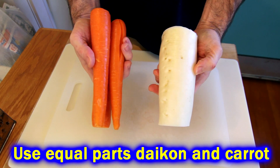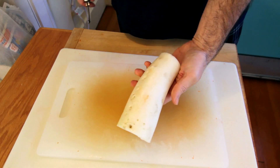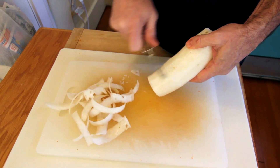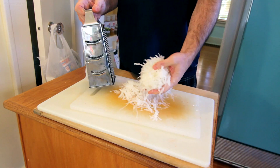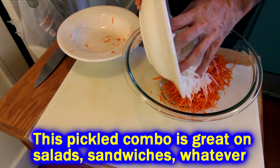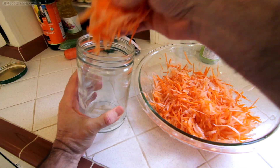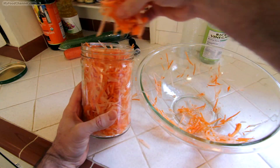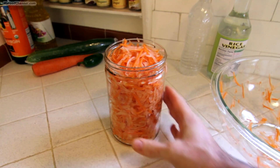I'm going to make a lot more pickled carrot and daikon than I need for a few burgers. You don't have to make this much, but I'm just using it for everything lately — on all kinds of sandwiches, throwing it on top of salads, or eating it right out of the jar, using it as a side on a plate. Don't be afraid of making too much of this stuff. Just chop up equal parts carrot and daikon, get it mixed up and throw it in whatever jar you want to pickle or store it in. I'm using a 32-ounce jar here. Pour your pickling solution on there, let it fill up to the top.